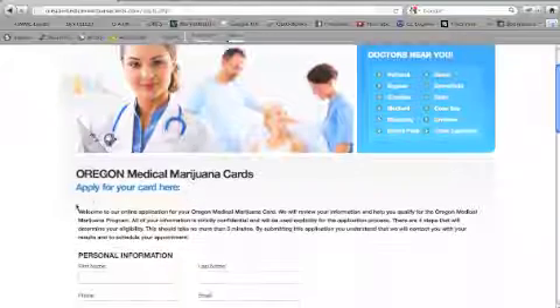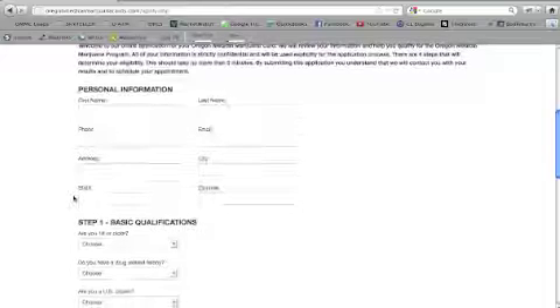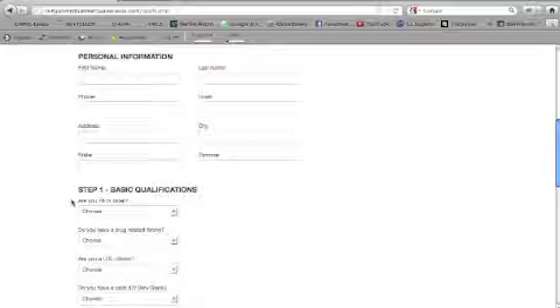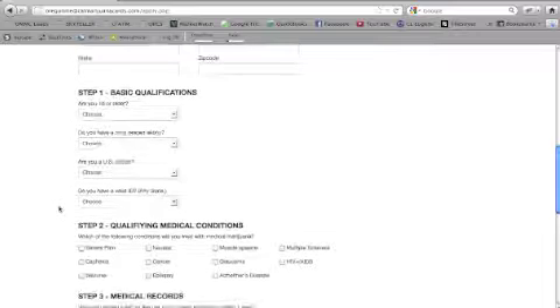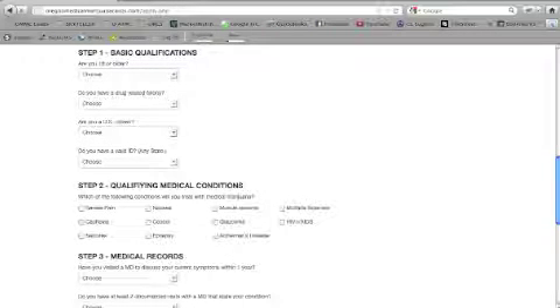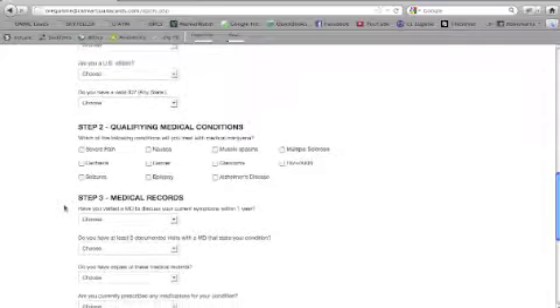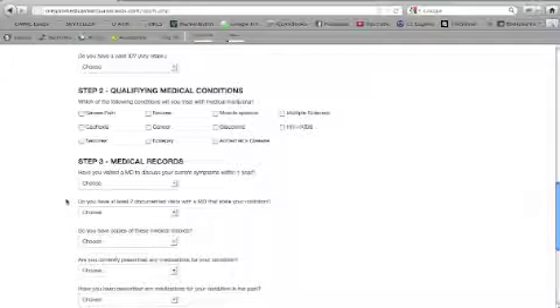This takes you to our actual application page. Here you can fill out just the contact information that we'll need to move forward with the process, as well as your chart notes. Here are the basic qualifications through the Department of Human Services — you'll need to state which qualifying condition you have that you need medical marijuana treatment for, as well as all the information you can give us about your current symptoms, your medical records, and any medications you may be taking.